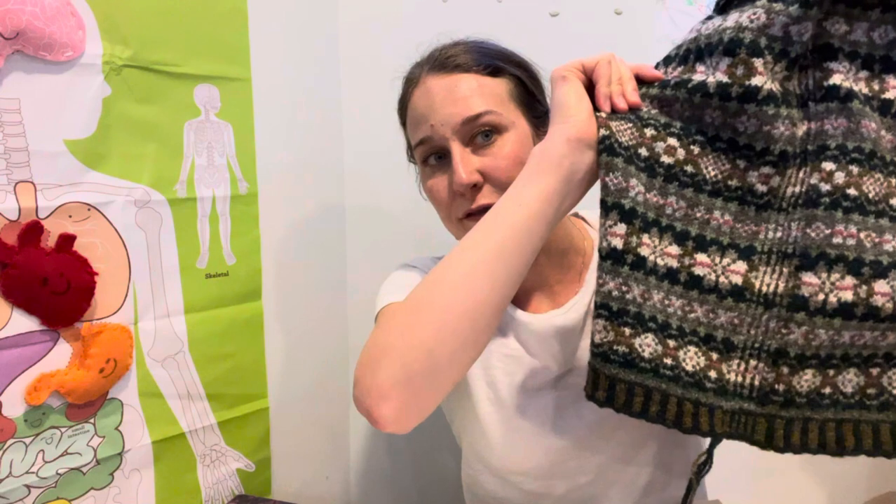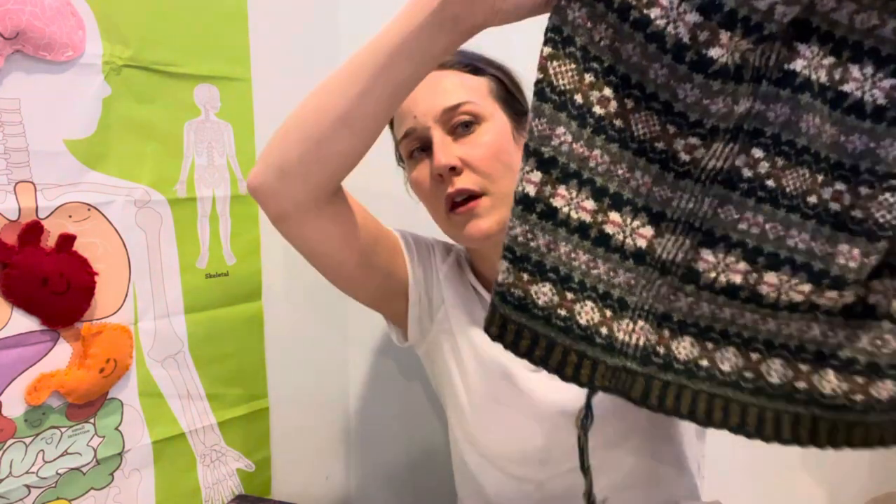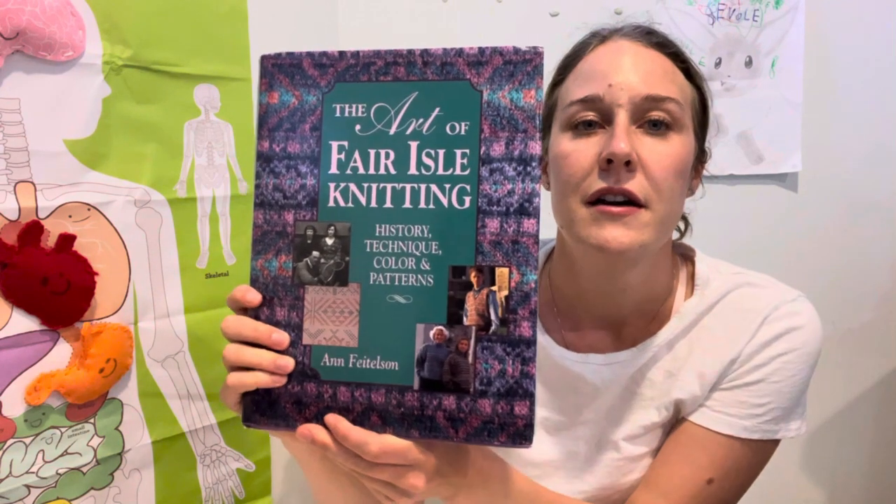Hi everyone! Welcome to Tiny Desk Knitting with Emma. In this episode I'm going to be talking about my Bray cardigan, which is a v-neck cardigan. The pattern is published in The Art of Fair Isle Knitting by Ann Feidelson, which is a book first published in 1996.